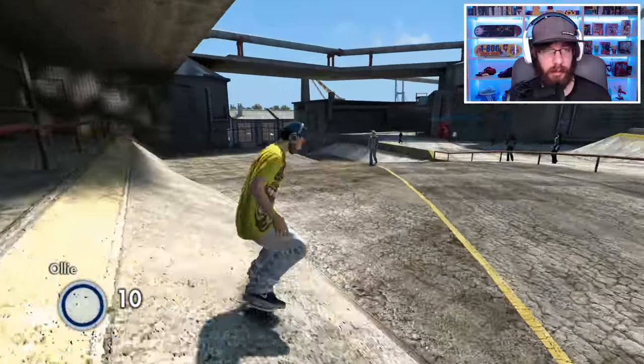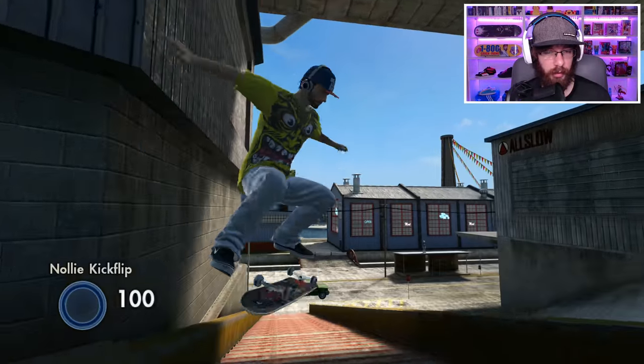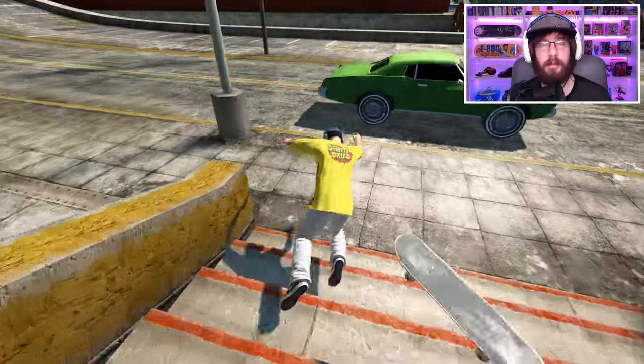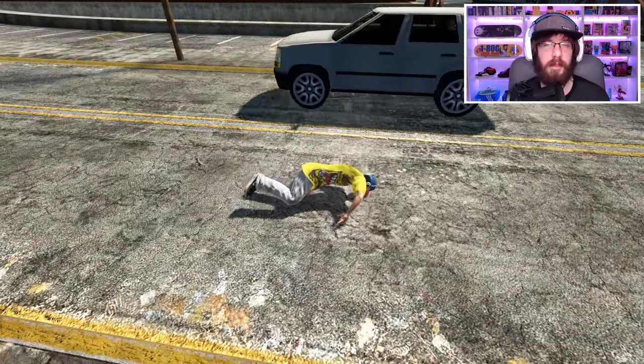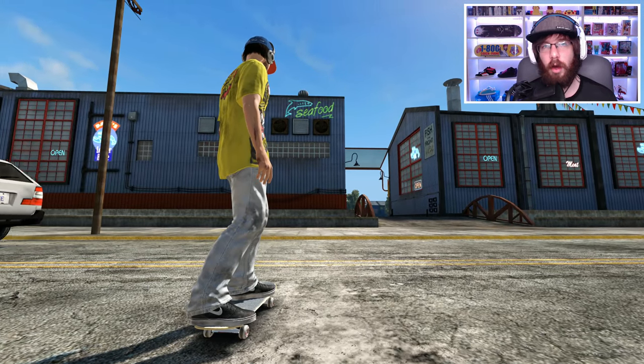It's been a while since I've checked out any Twitter Skate 3 challenges. I haven't forgot about you guys — I know you're there and I know it's been a while since I've done any of your challenges, but today we're actually going to be working on some of the challenges that you requested on Twitter.